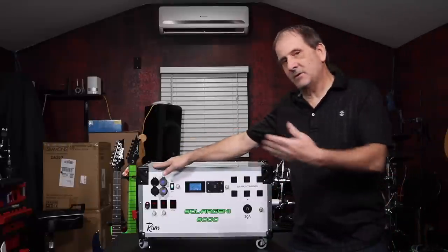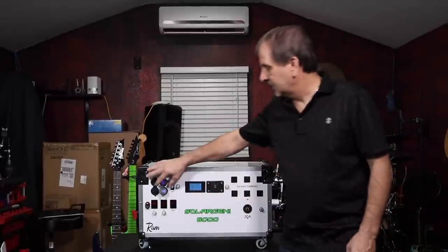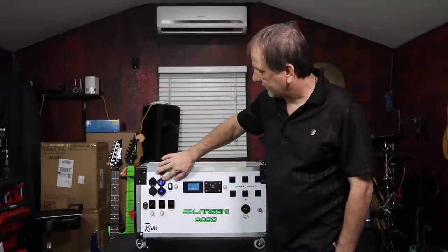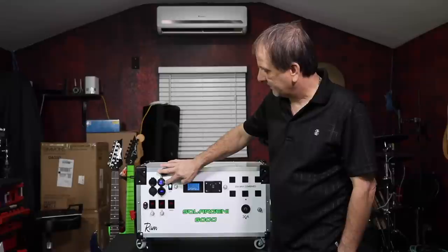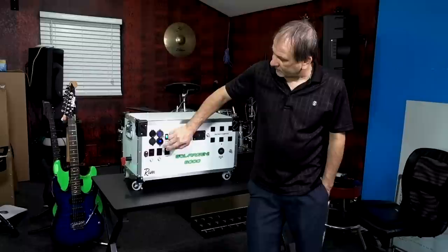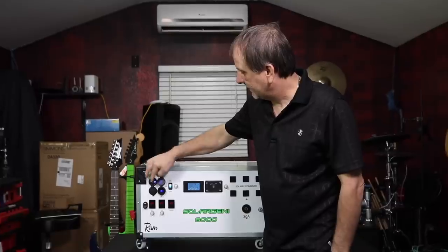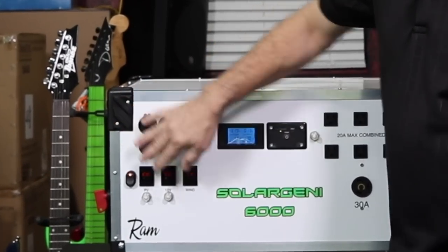On the left side we have all of our 12 volt stuff. We have our USBs — we have the QC 3.0 which shows you the current voltage of the battery and how many amps you'd draw as you had something plugged in and powered up. We're running a couple 2.1 USBs down here, and then over here we've got a 2.1 and a 1 amp, and then we just have this standard 12 volt cigarette lighter adapter.